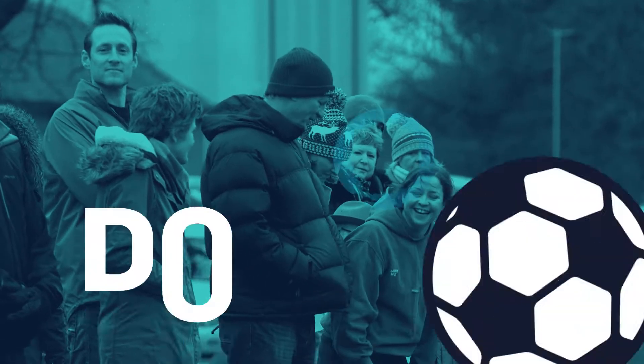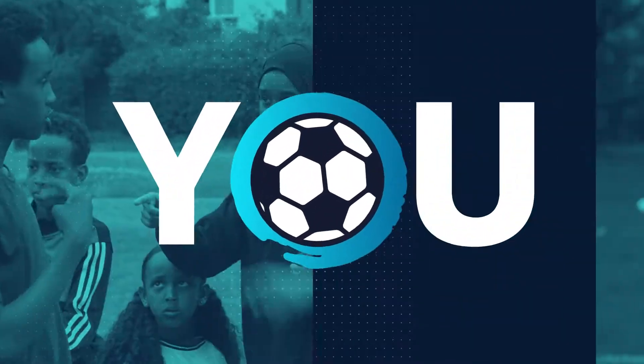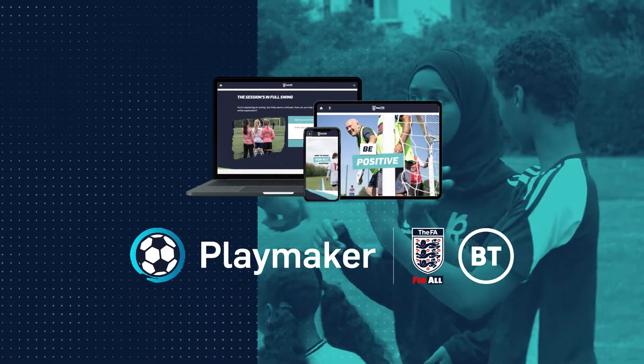Want to volunteer at a club? Help out at your kids' team? Or just get more from football? We've got you covered. Introducing the FA PlayMaker, supported by BT.